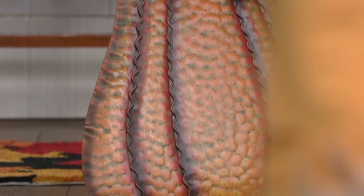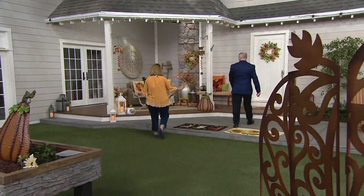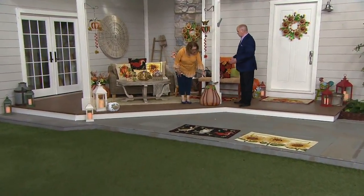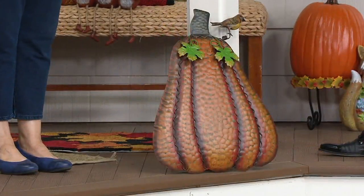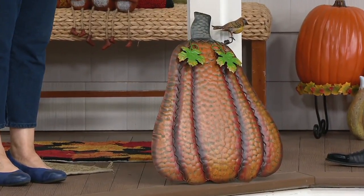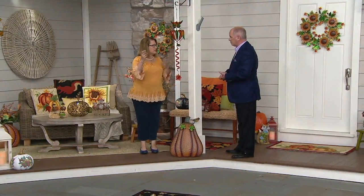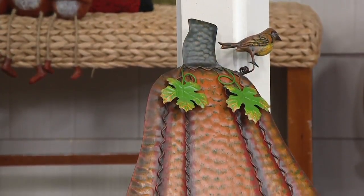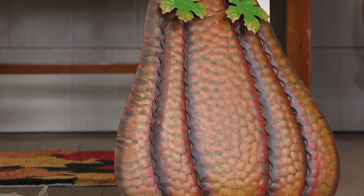I want to show you some ideas of where you might want to use them. We have them up on our porch here — this is exactly how I would use it. I would put it up near my door. I love the taller one right here by our pillars; it blends in so nicely. Look at how vibrant that is — you're going to see that from the street. You didn't have to go out and get a pumpkin, haul it home, carve it, and then throw it out when it gets all smooshy. I love that this is reusable, something you're going to have year after year.